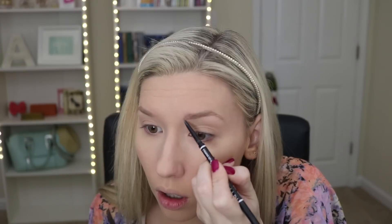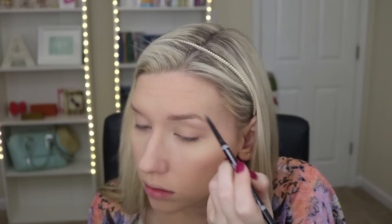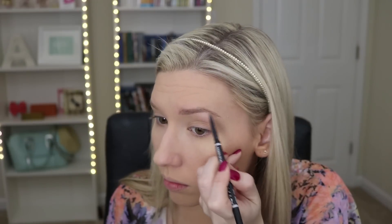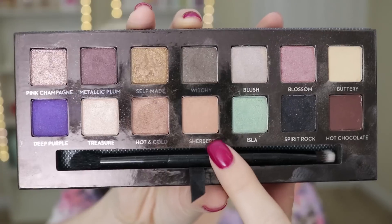Moving on to brows, I'm just using my typical NYX products to fill these babies in. Now for the fun stuff — I'm using the Sherbet shade as a transition shade and I'm just going to dust this in my crease and a little bit above my crease, just so the shadows blend very nicely together.